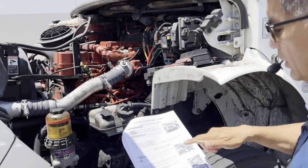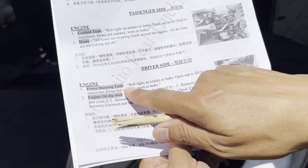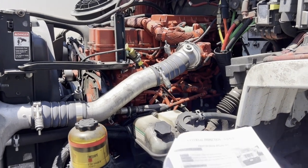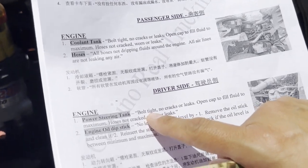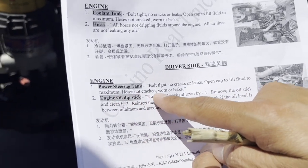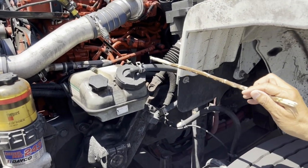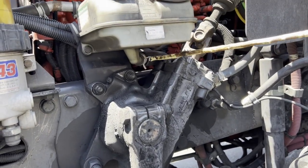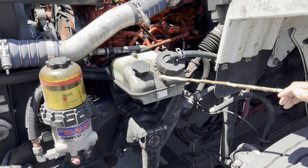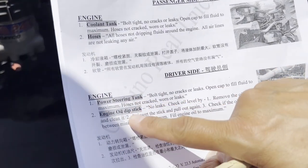On the driver's side, we have two things: the power steering tank and the engine oil dipstick. For the power steering tank: bolt tight, not cracked or leaking, open cap to fill fluid to maximum, hoses not cracked, worn, or leaking. Make sure the cap is tight, the hoses are secure on both sides, and the fluid level is between the minimum and maximum markings.